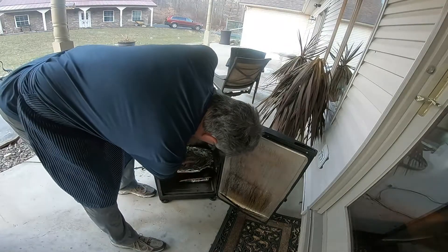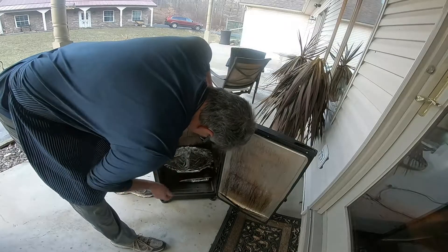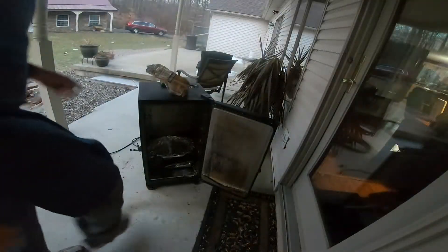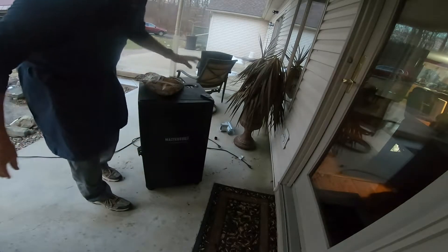Got my pan in here — the deep side — and this is where I would lay that other rack right on top of it. The other racks are one, two, and three. Okay so we're gonna get started here. It's in the high 30s right now, it's wintertime.